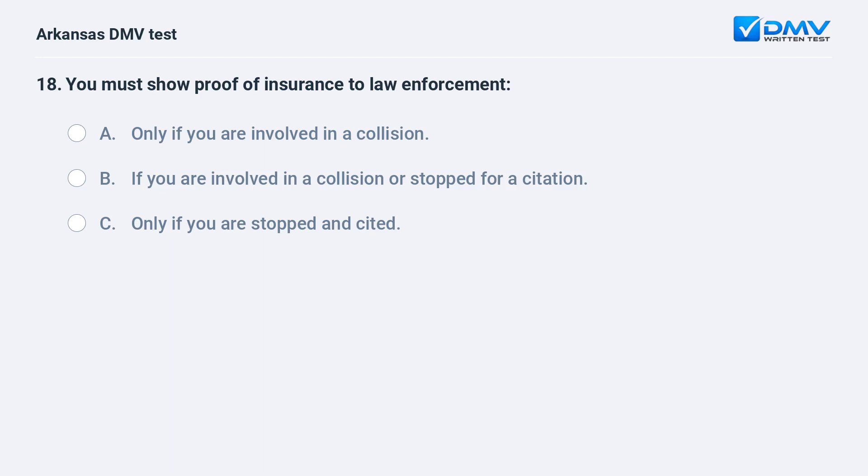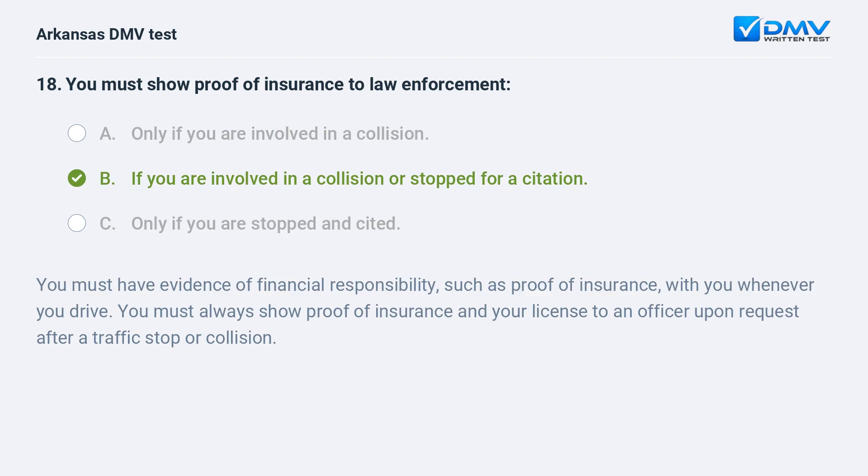You must show proof of insurance to law enforcement: A) Only if you are involved in a collision. B) If you are involved in a collision or stopped for a citation. C) Only if you are asked. You must have evidence of financial responsibility, such as proof of insurance, with you whenever you drive. You must always show proof of insurance and your license to an officer upon request after a traffic stop or collision.